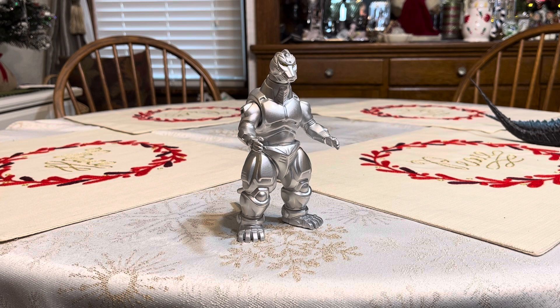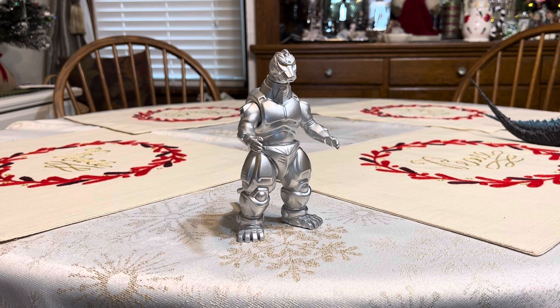In the film Godzilla vs. Mechagodzilla 2, the Heisei Mechagodzilla was portrayed by Wataru Fukuda, who also played the Godzillasaurus from Godzilla vs. King Ghidorah, and who would later play Magira from Godzilla vs. Space Godzilla.